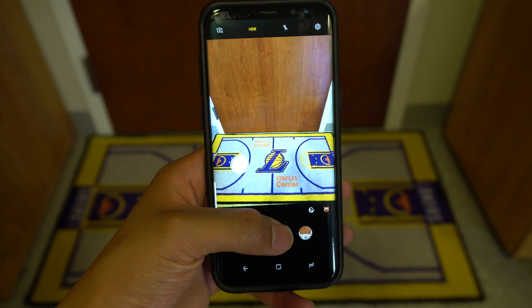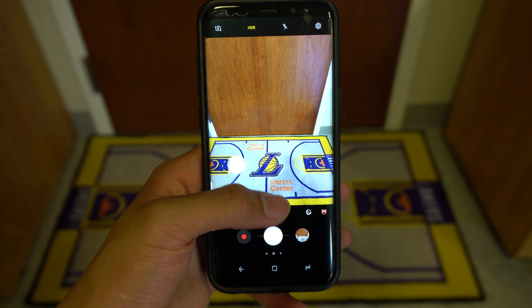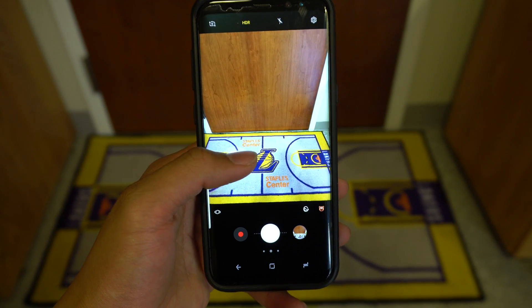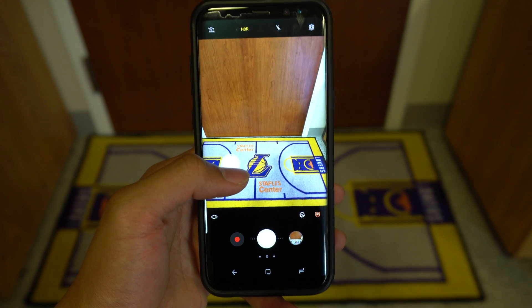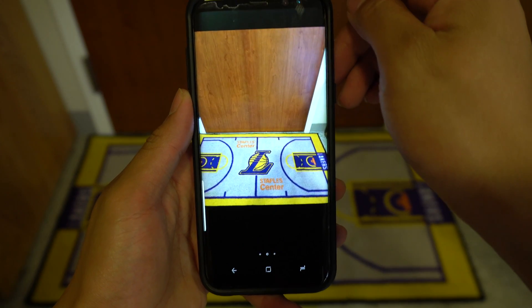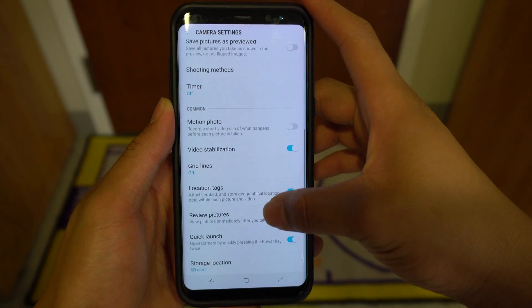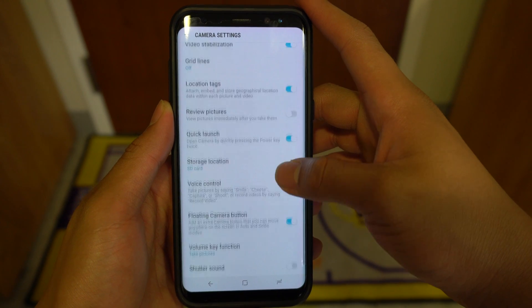Once you're in the camera app, there are a couple more useful hidden features. Sometimes, when you're taking a picture, especially one-handed, the shutter button can be awkward to reach. Samsung combated this by allowing you to put a floating shutter button on the screen that you'll be able to put right where your thumb naturally sits. To turn this on, simply click the Settings icon in the top right corner, scroll down, and toggle on the floating camera button.